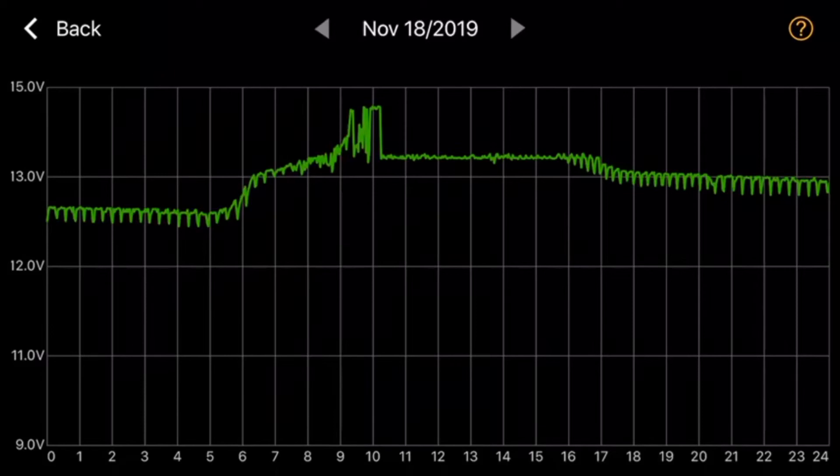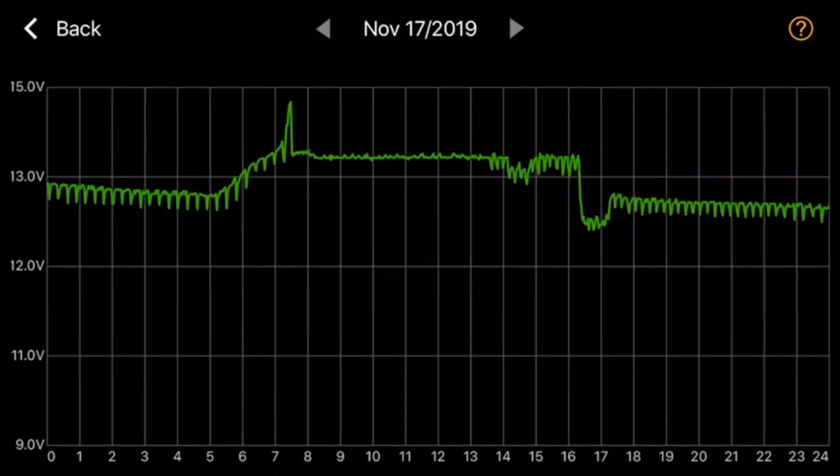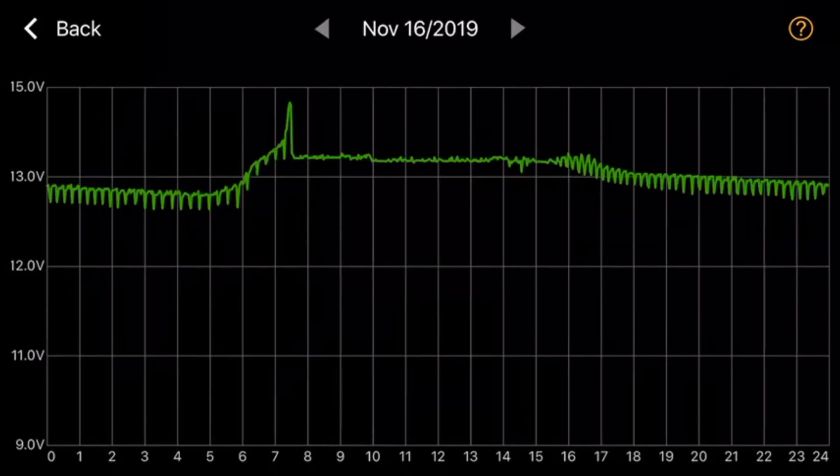It's very handy to be able to look back and look at your data rather than just a continual voltage, because if something's gone wrong and it's gone flat, an instantaneous voltage might not give you much information. But you can go back and look at what's been going on. I've just clicked back another day — the inverter was turned on late in the afternoon and you can see on the graph that it dipped down. Very handy to be able to look back at all your data rather than just get an instantaneous reading.